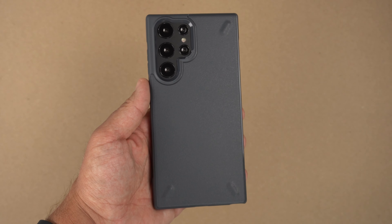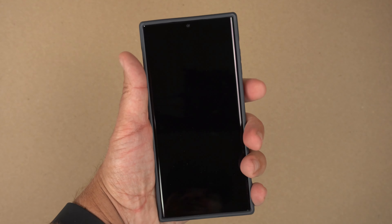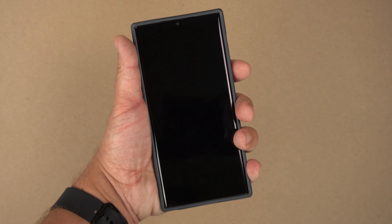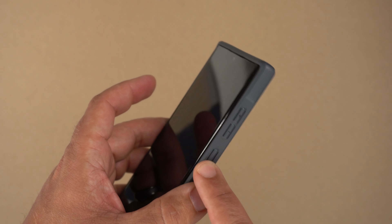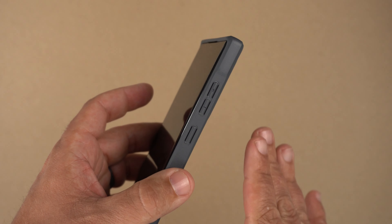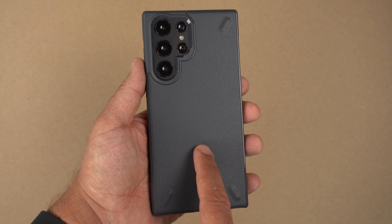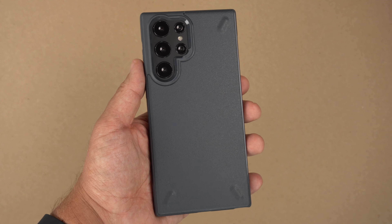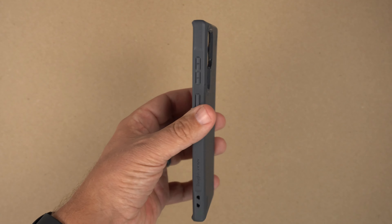All in all, the feel of the case is really great in the hands. It's a giant phone so you need something that's going to give you extra grip and not let it slip. The buttons are extremely tactile — I've already reviewed this for the S22 and they are very responsive. You are able to do Qi wireless charging with this case, reverse power sharing, and there are no issues with Google Pay or Samsung Pay with the NFC.